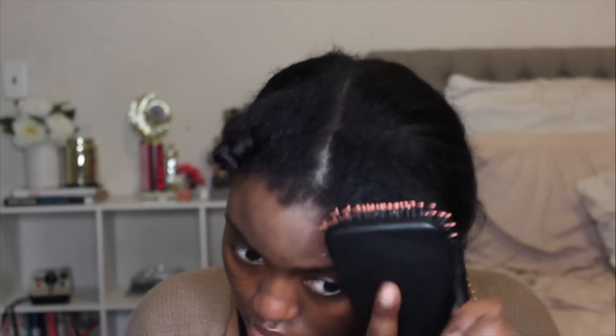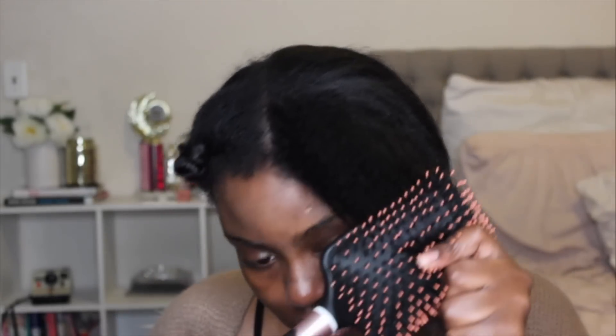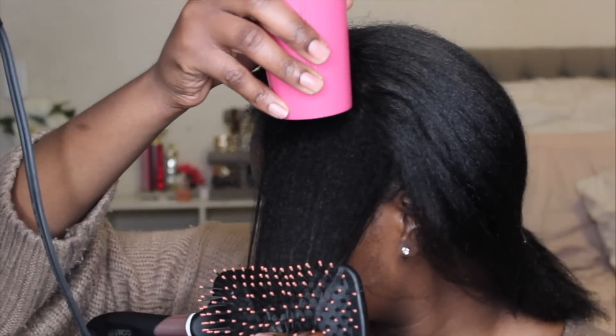Moving on to the blow dry process, I'm going to show you the technique I use — the tension method. Basically, I just pull my hair until it's straight and blow dry it like that. I don't keep brushing through my hair because that hurts and can cause breakage. I pull my hair through the brush, hold the excess hair in my hand, and hold the blow dryer above the hair that is not in the brush, directing it in a downward motion so I don't burn my fingers.